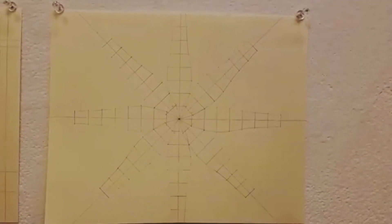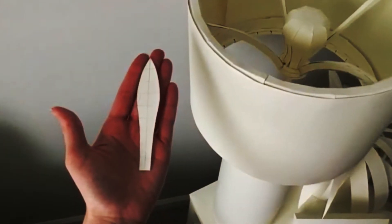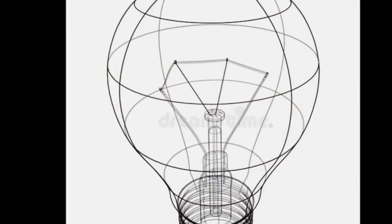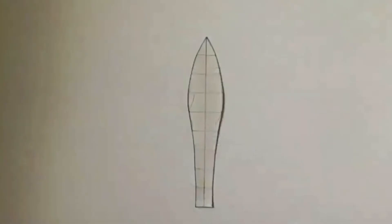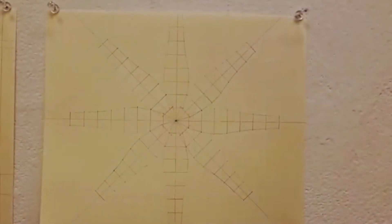This is a net for a light bulb. It looks a lot more complicated than the net for the tissue box — Sarah must work all of this out to create her sculptures. Isn't it fascinating how math is very much part of the creation process for her artwork?